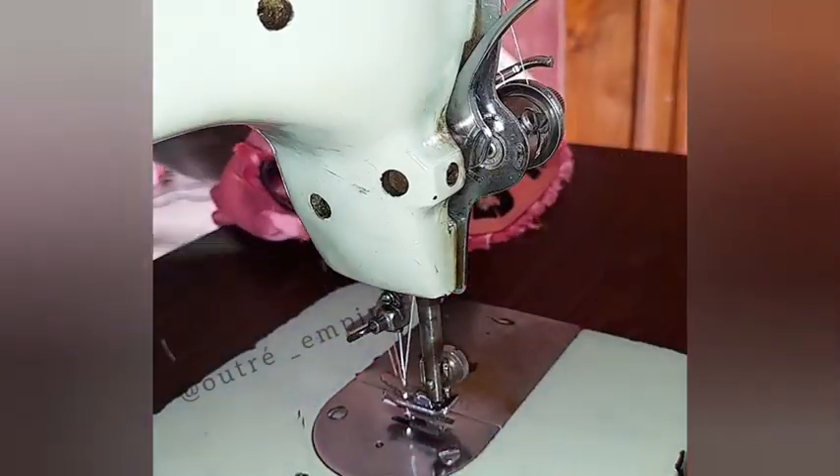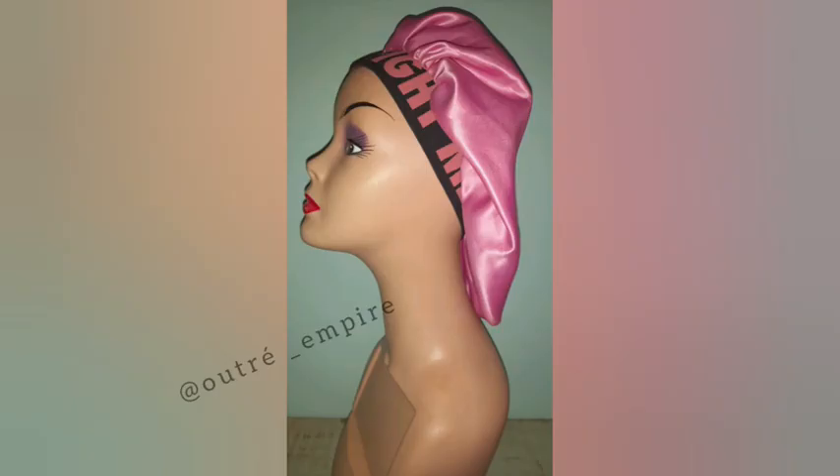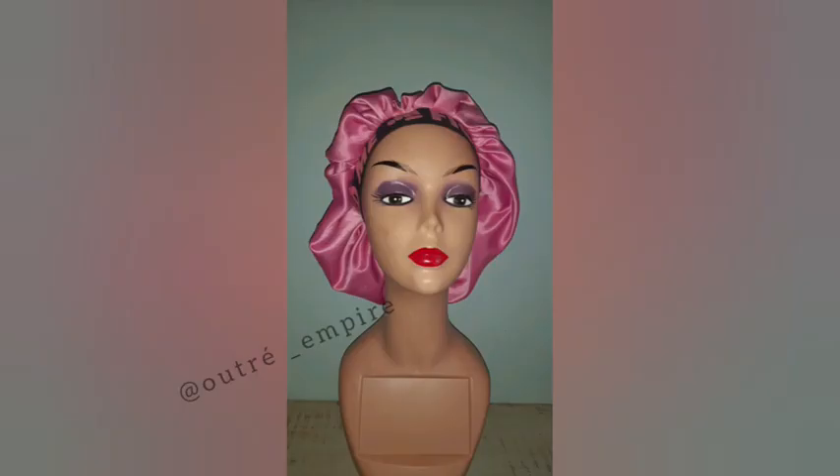So guys, we've come to the end of this tutorial. This is the finished product of our satin bonnet — looks lovely, isn't it? I'll be coming your way next time with another interesting video. I say remain blessed, bye bye.